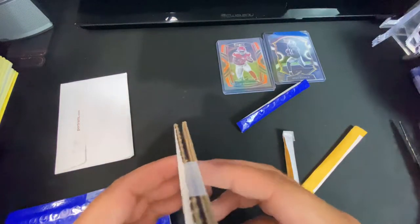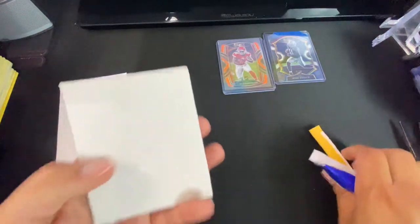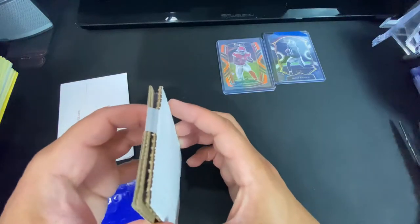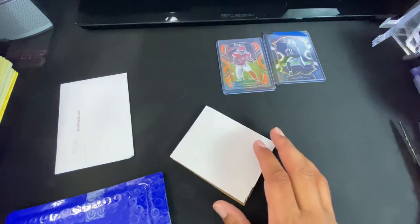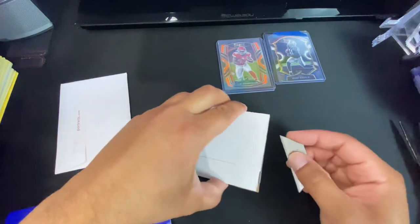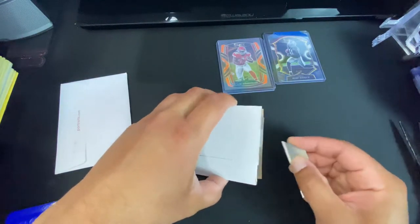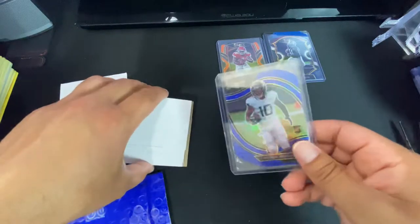This one was packaged well — two pieces of cardboard with the card, not just a card in a bubble mailer. Just a reference point if y'all are going to ship cards. There we go.